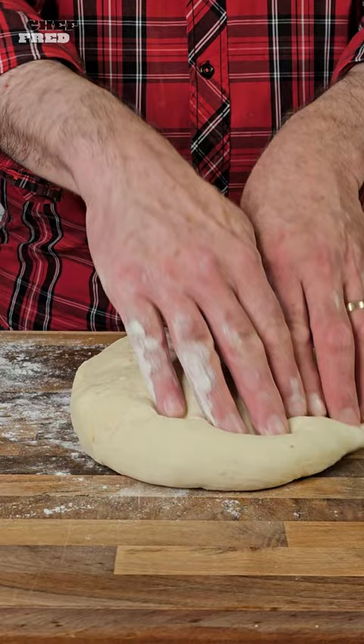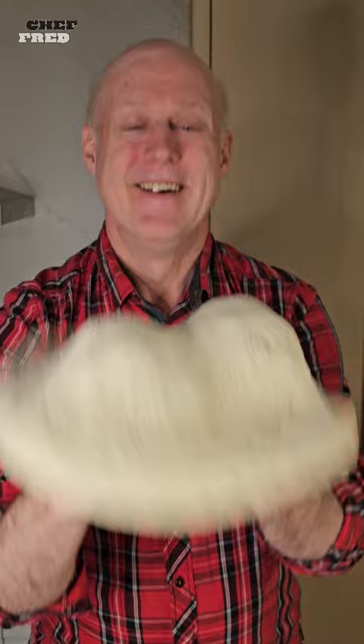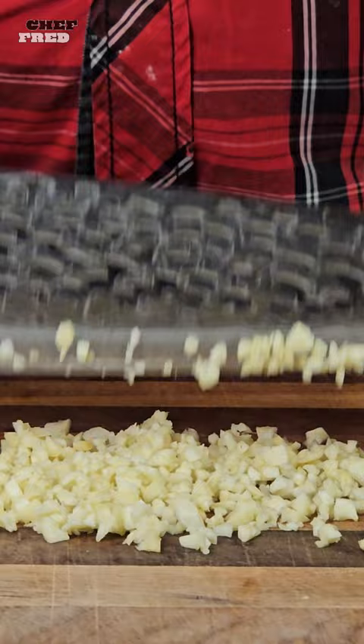Time to turn the dough into pizza crust. Carefully lift the dough with both hands and give it a good spin as you toss it in the air!